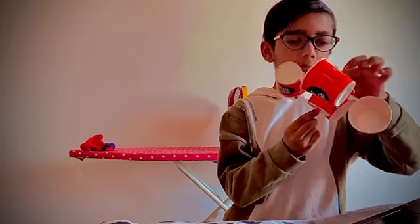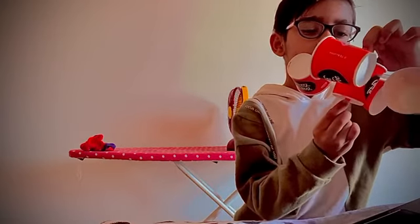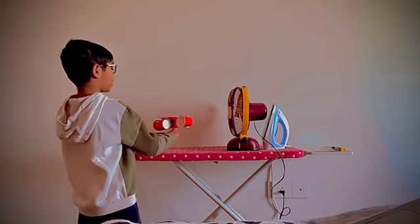We have to put there. So the push pin will go into the eraser. Now there is a fan, so we have to take it in front of the fan.